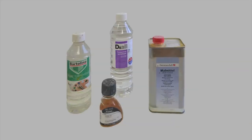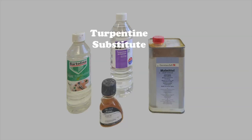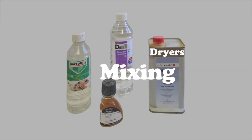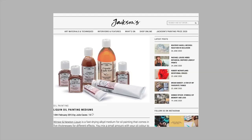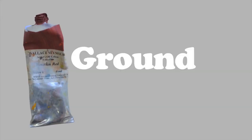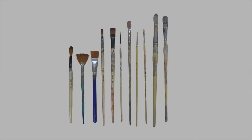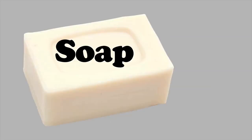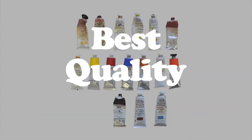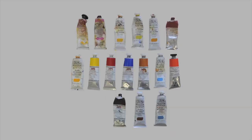Essential materials: distilled turpentine for initial paint layers; linseed stand oil for later paint layers and glazes; turpentine substitute for cleaning palette and brushes; dryers for mixing a ground and speeding up drying time of paint. You can use Liquin, available from some art shops. Venetian red oil paint for colouring ground — mix 50% paint with 10% distilled turps and 40% dryers. A good range of bristle and synthetic nylon brushes which must be well cared for and cleaned with turpentine substitute and soap and water after use. The best quality oil paints that you can afford — I use Michael Harding paints along with artist quality Winsor & Newton and also some Wallace Seymour.